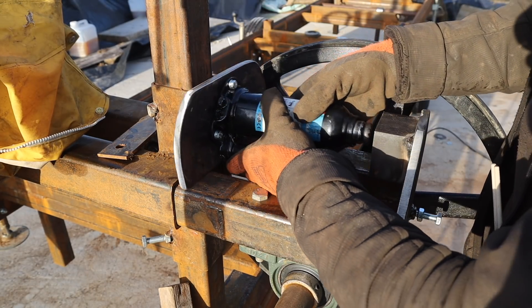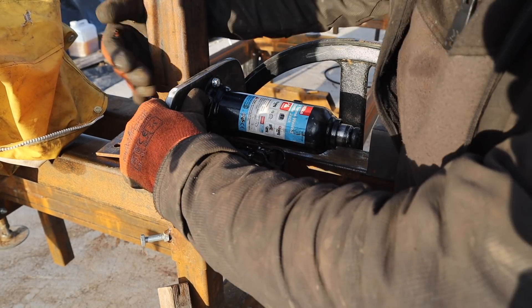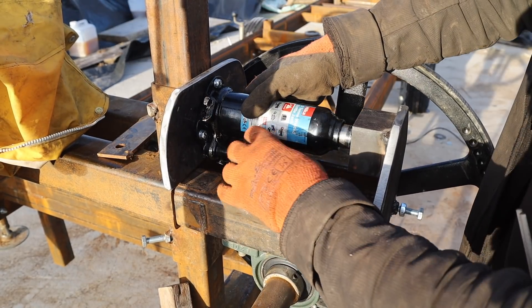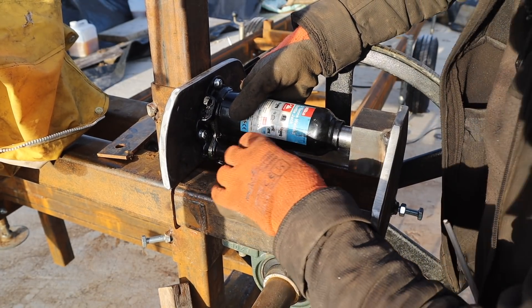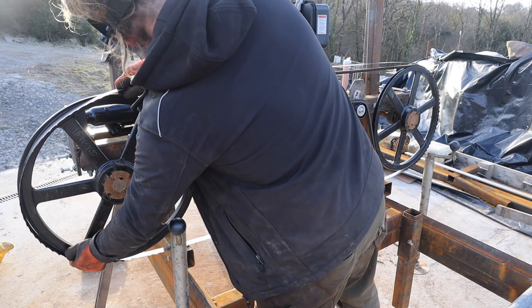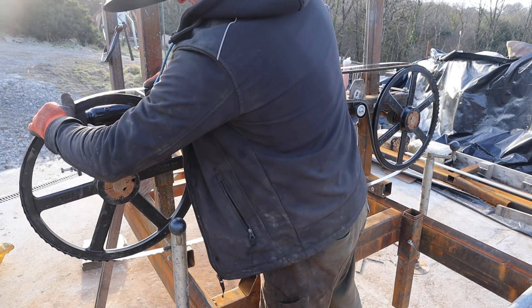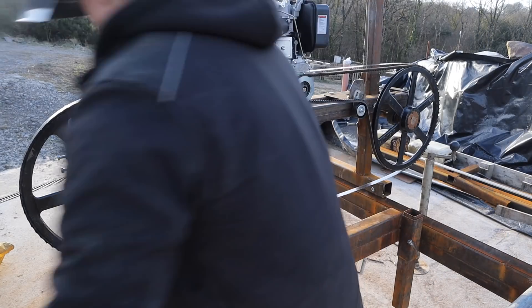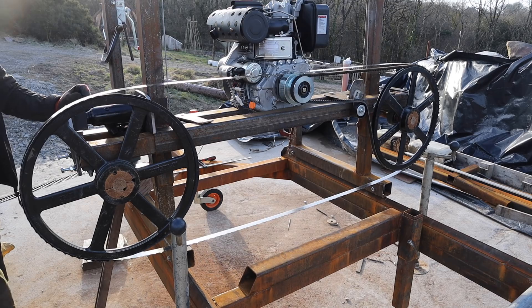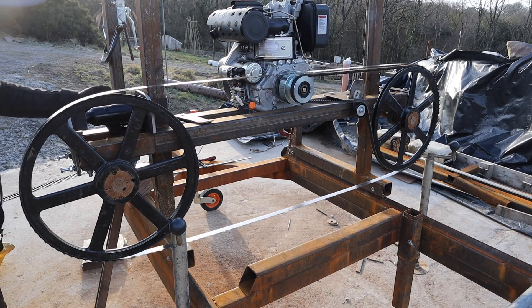OK, so that goes in there — take that out, slide this in the middle. Yeah, there we go. Locate it in there like that. Pump this up — not going to do it hard because nothing's cured properly yet. There we go!